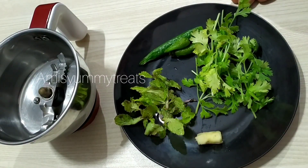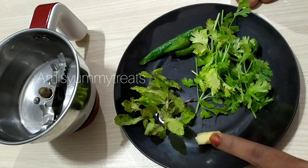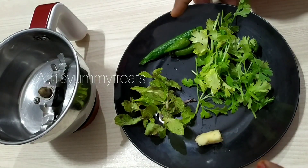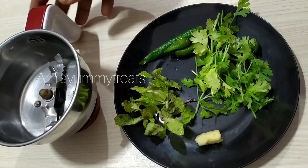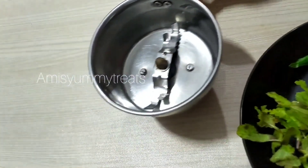I have a little bit of the chicken in the middle. I will add a little bit of the chicken. Then the chicken filling is going to be added in the middle.